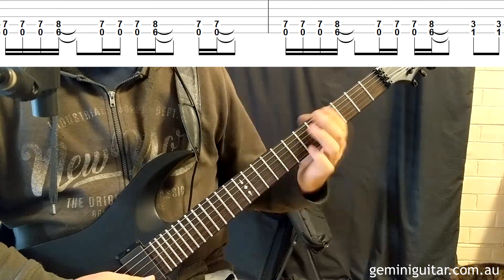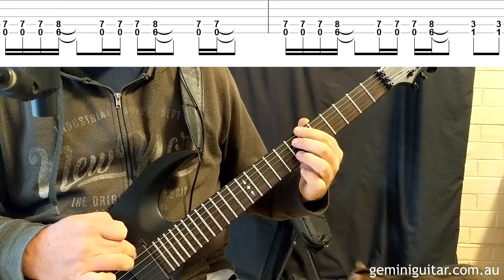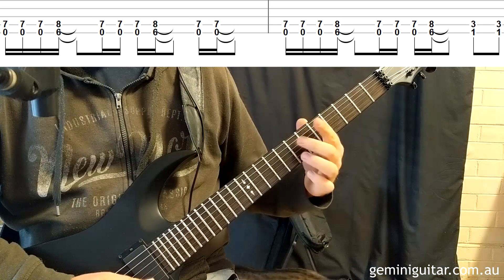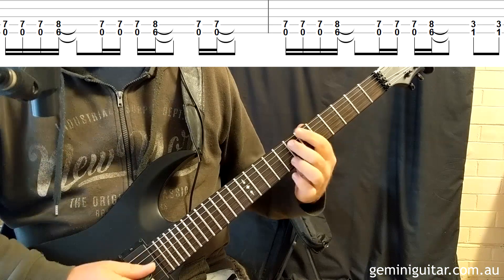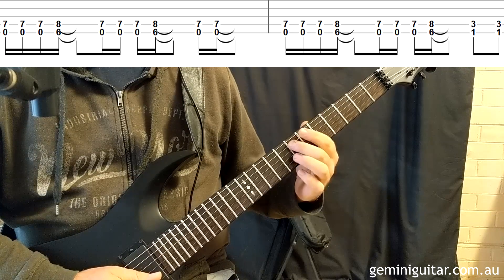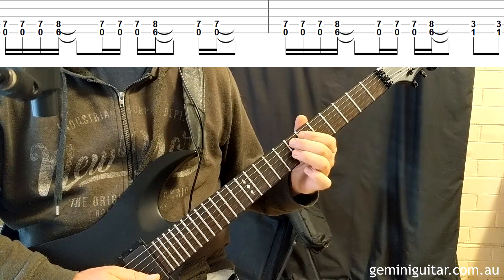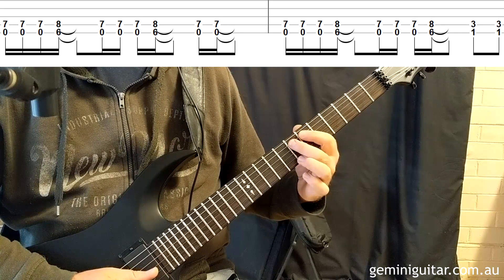Moving into bars three and four. Instead of just using single notes, we're going to use the low E and then the E in the higher octave on the seventh fret to get a droning effect. Then we're going to follow it up with the B flat power chord and repeat that idea twice in the bar, finishing just with the droning E.